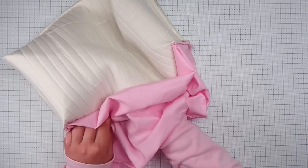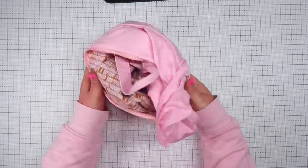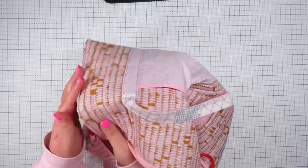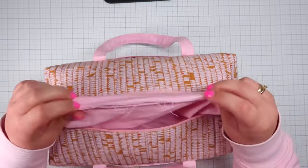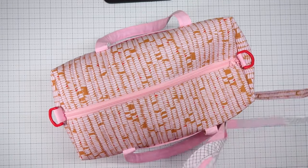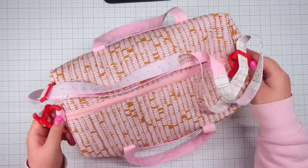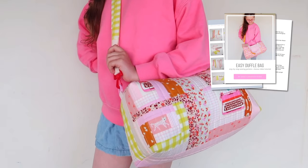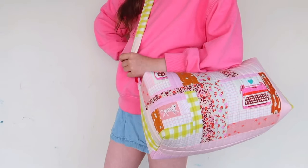Now turn your bag right side out through the opening in your lining. Finally, close the open seam by hand using a ladder stitch — you can find a tutorial for this by following the link. Have a look for how to make your shoulder strap. And there you have it — that's your easy duffel all done. Make sure to grab your copy of the pattern in my shop, and if you'd like to make a scrappy patchwork version, watch the next video.